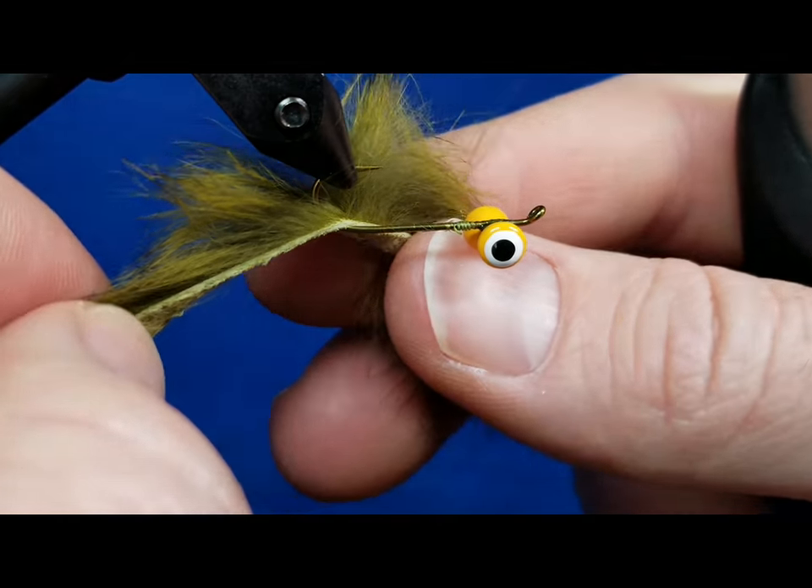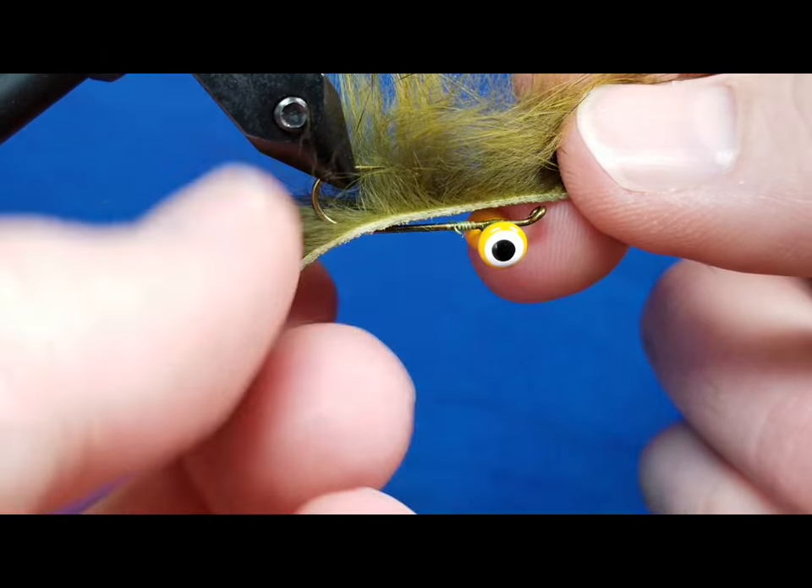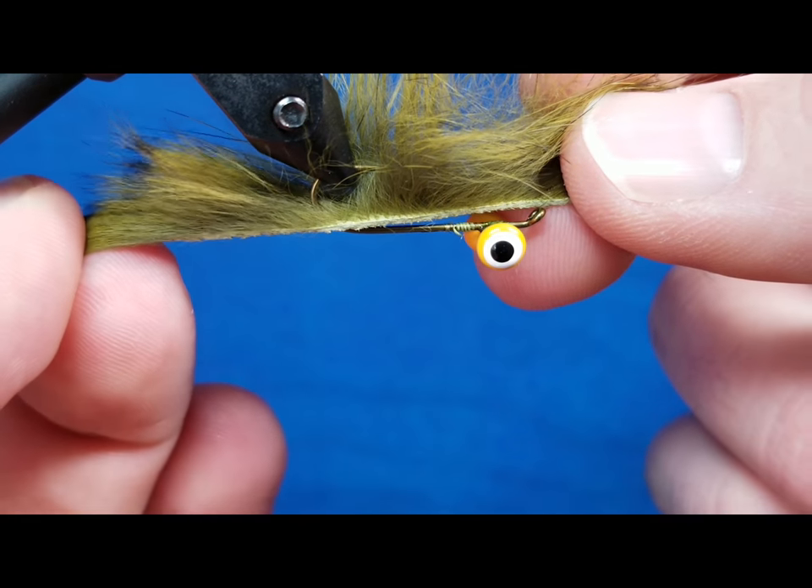I've taken this rabbit strip — it's barred olive — and I very simply punched it through the hook shank. I've made sure that I've left enough behind it that's about the same length as the hook shank for the tail.